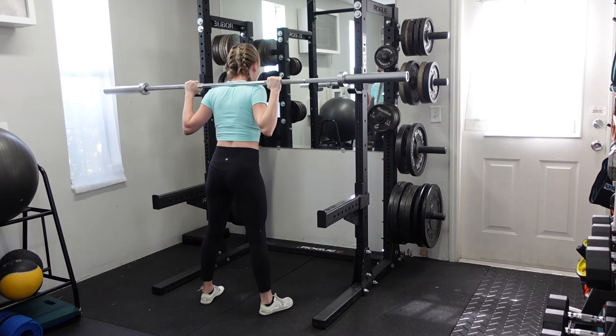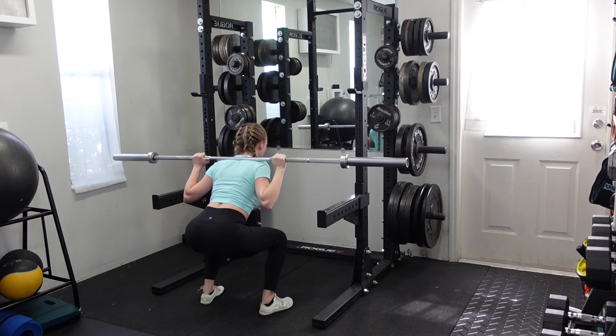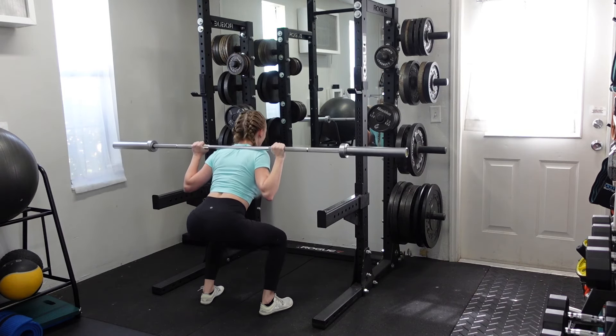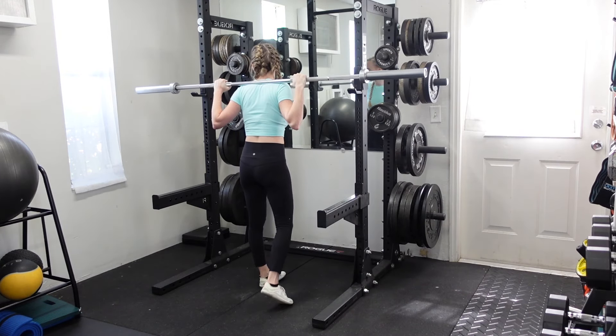Then come up out of the hole, and do your best not to rest too long at the top of each rep. Instead, the emphasis is on pausing at the bottom — not at the top — otherwise you're adding emphasis where there shouldn't be.